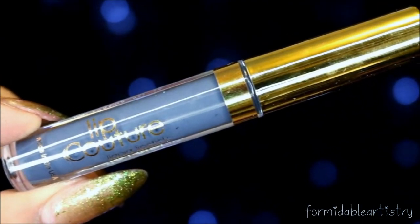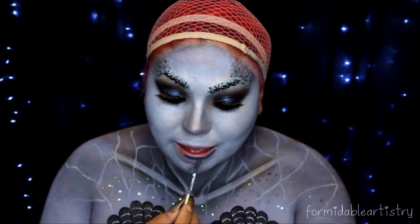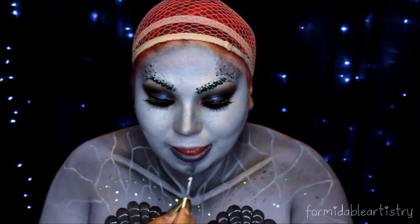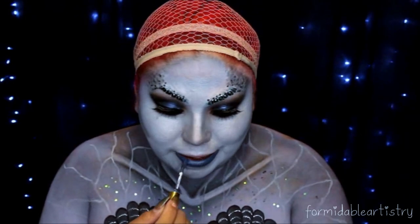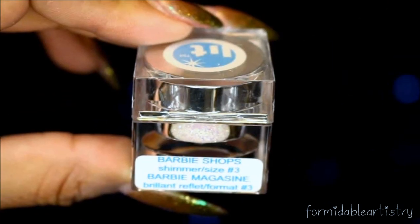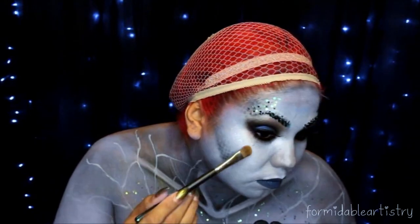Next I take L.A. Splash's Vindictive Liquid Lipstick — it's a nice blue-gray — and apply this all over my lips. Then I take L.A. Splash's Eyeshadow Sealer and Lit's Barbie Shop Glitter. For my highlight I start applying this on my cheekbones, on my nose, and in the center of my lips.